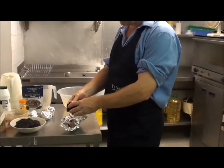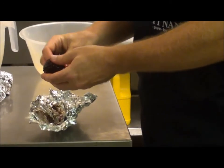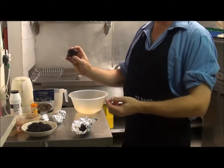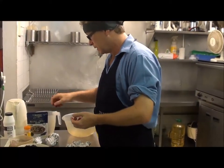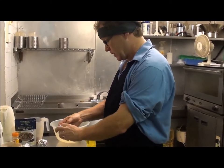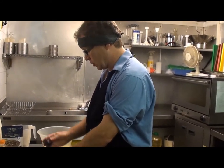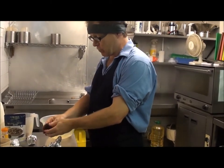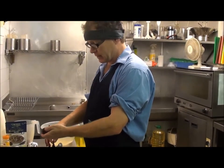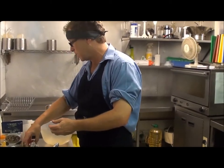The beauty of peeling these is that the skin just comes off — as long as they're fresh. If they feel soft in any way, don't roast them because you'll never get the skin off. So there you are — that's peeled, beautiful. I'll pop that in my jug and do the other three. Just washed and wrapped in foil, into the oven at 180°C for about an hour. You really can't compare that to boiled beetroot.